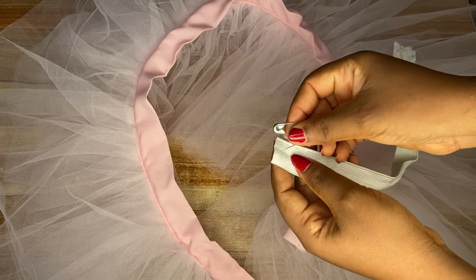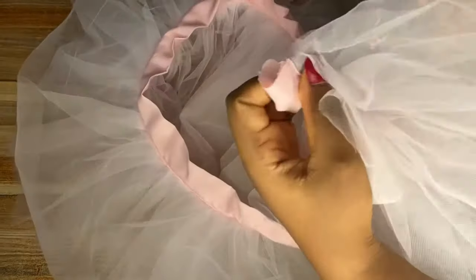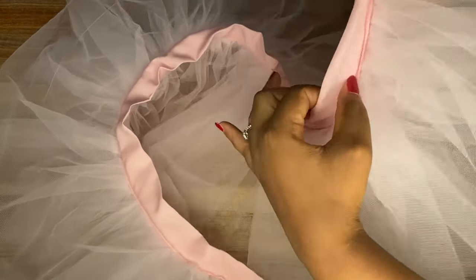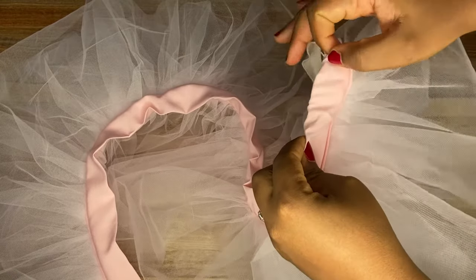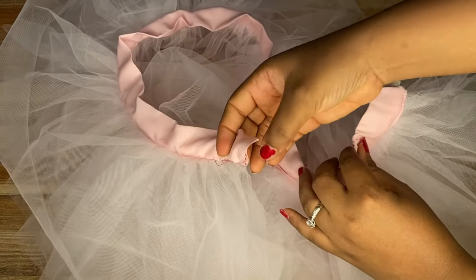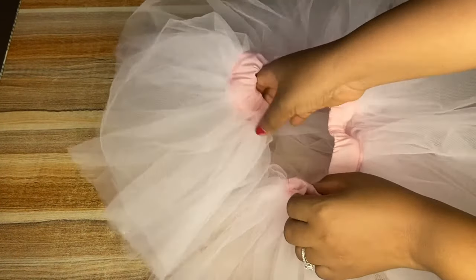Now I'm going to take the elastic band with the help of a safety pin and insert it into the band we just made. When inserting your elastic, to keep it from loosening, hold the first part with a pin when you reach the end of the elastic. Then hold the ending part — where your safety pin comes out — with another pin as well. At the end this is what it looks like, and next we'll be merging the two edges together.